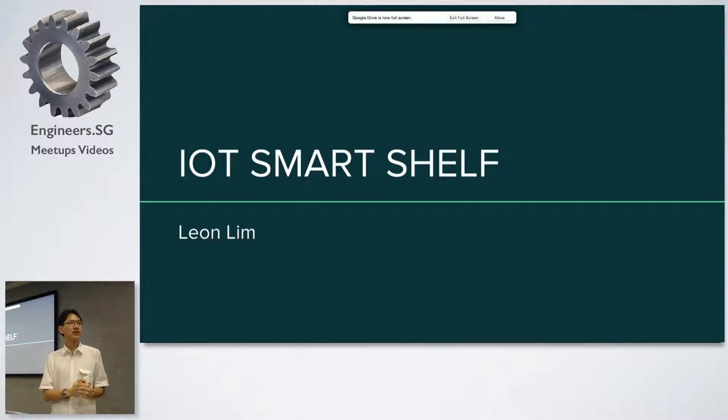So my name is Leon. For those of you who have never met me before, I'm kind of a maker. I do electronics, I do software, and I do designing as well. So today I'll talk to you about a project that I did called the IoT Smart Shelf.